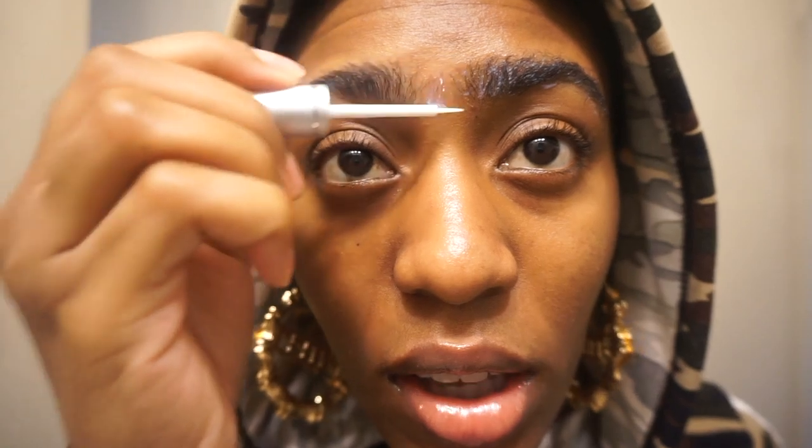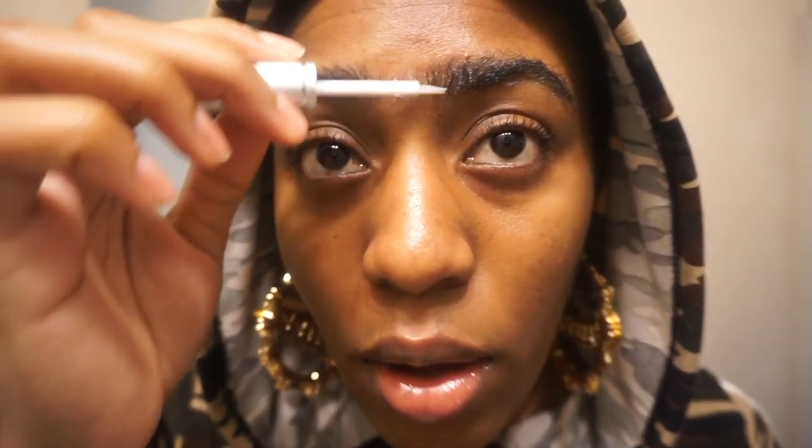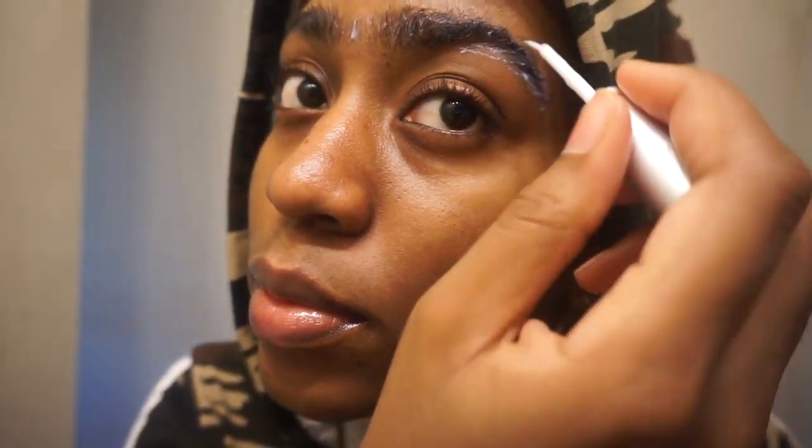Don't be afraid to be super generous — they give you a lot of product, so you can reuse this more than once. My brows were already cleaned since I washed my face this morning and went over them with an alcohol pad, so that part is done. I do have a very slight unibrow with some hairs in the middle.